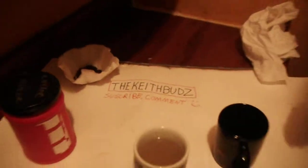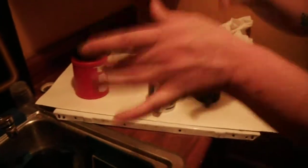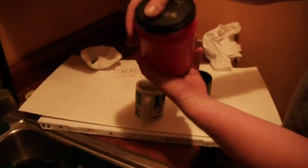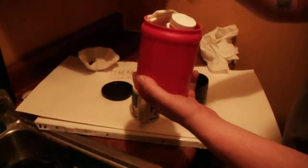Hey everyone, this is Keith Buds here. Got the assistance from my girlfriend today — kind of need both hands. This is my backpack coffee maker; I just keep it in a standard coffee can.